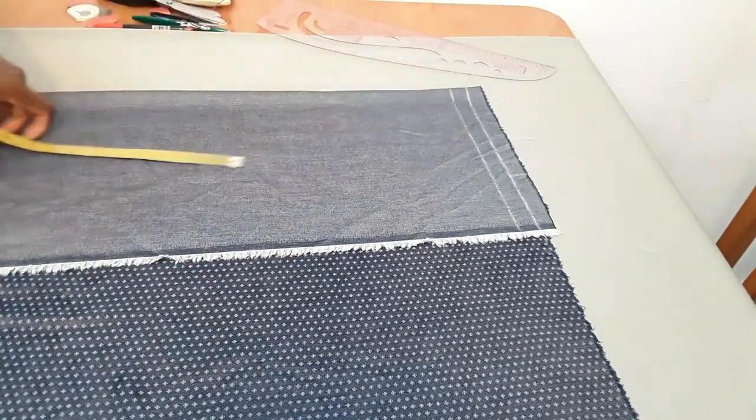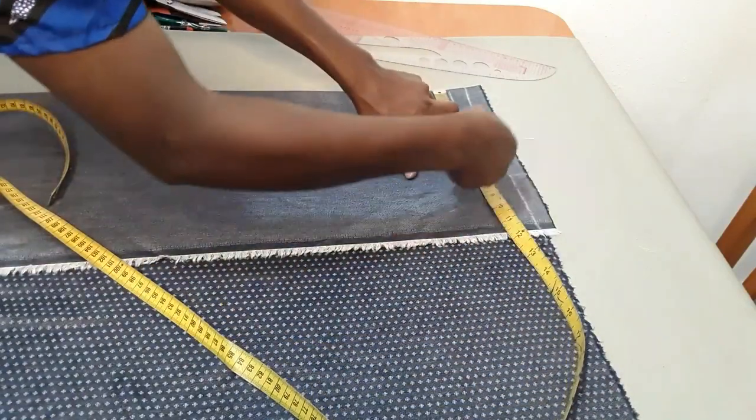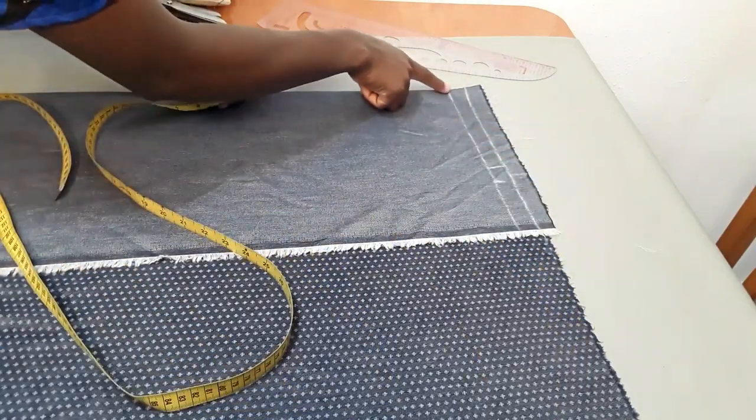Remember, from here to here is the allowance that we're going to be joining. Now here I'm going to be putting the waist measurement. My waist measurement is 28 divided by four, which will give me seven inches, plus one inch of the allowance.